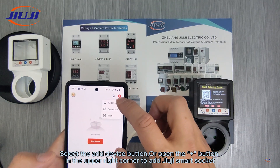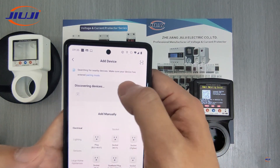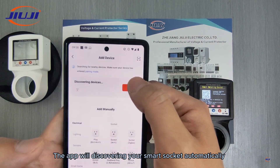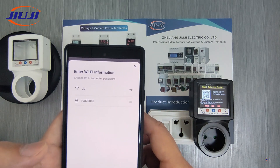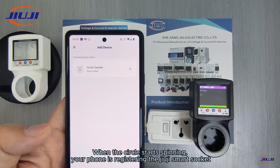Select the add device button or open the plus button in the upper right corner to add Juji Smart Socket. The app will discover your Smart Socket automatically. When the circle starts spinning, your phone is registering the Juji Smart Socket.